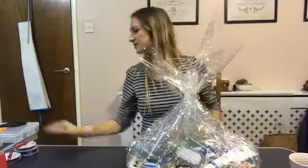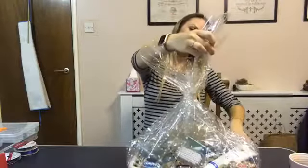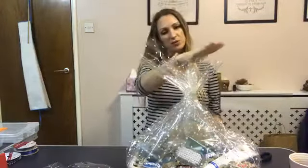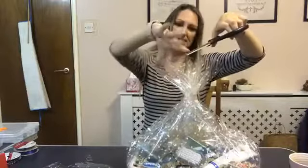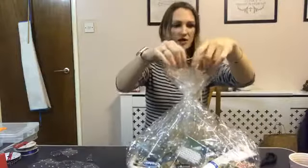Now it's time to trim these bits. You could have it a lot higher than that, but we want it all to be uniform. Just keep chopping for a minute to make it all neat. Gather it together, chop - and that's looking loads better.